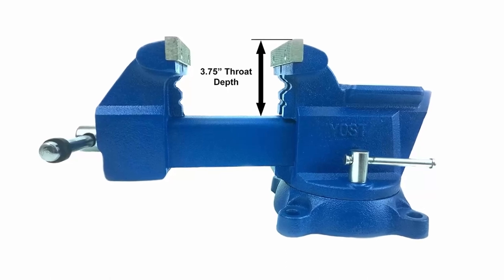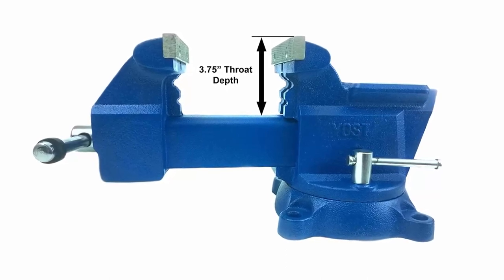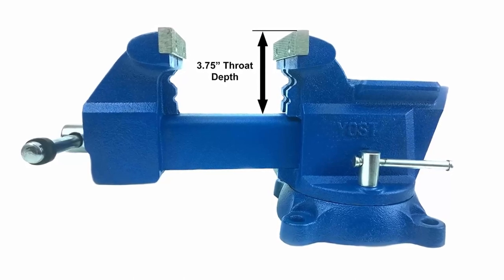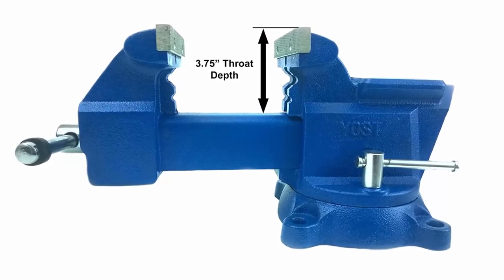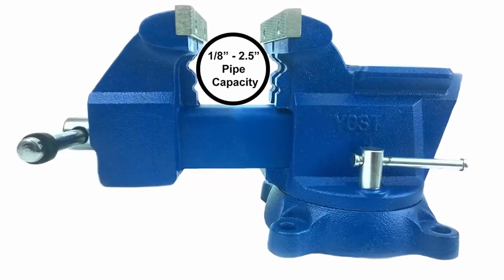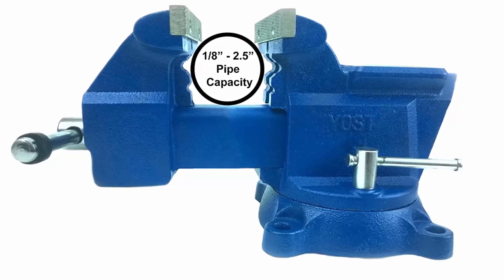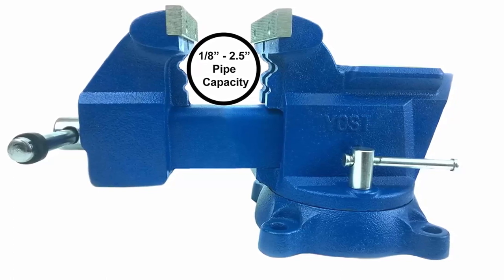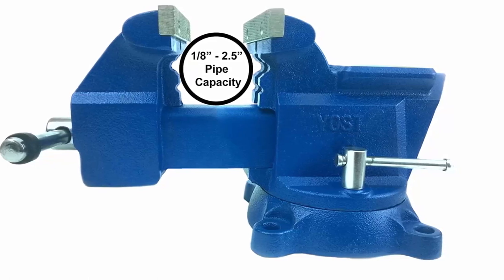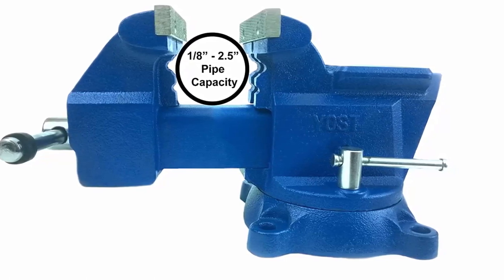High clamp force of 4,950 pounds and a torque rating of 116 ft-lb strongly grips metalwork, woodworking projects, car repairs, pipework, and other home or industrial precision vice projects. Large capacity: jaw width 6.5 inches, jaw opening 5.5 inches, throat depth 3.75 inches, pipe capacity 1/8 to 2.5 inches, with replaceable hardened steel serrated top jaws.